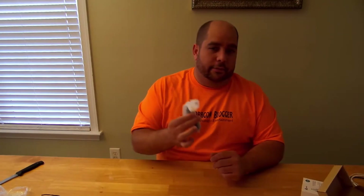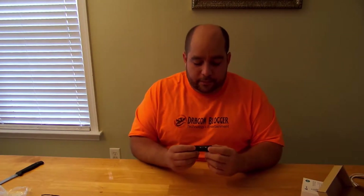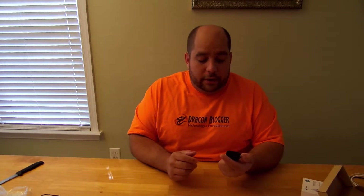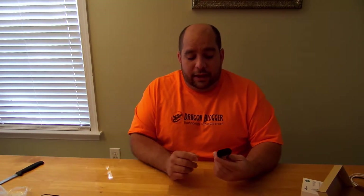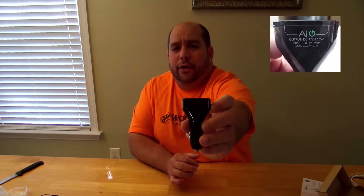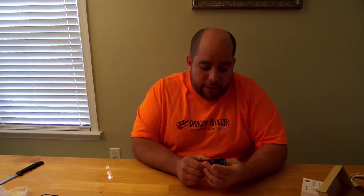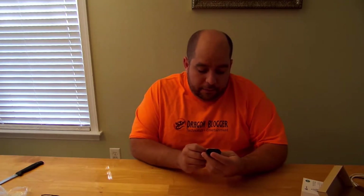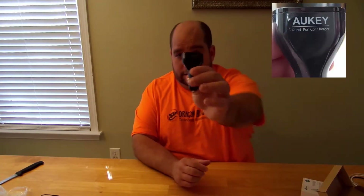So, this bad boy again — pulling it out. Very simple. I like their company logo symbol — AI for artificial intelligence, and the power button is the O, so A-I-O, which would be all-in-one. Pretty cool. So again, 2.4 amps per USB port — that's pretty nice. It'll charge anything. Simple little device.